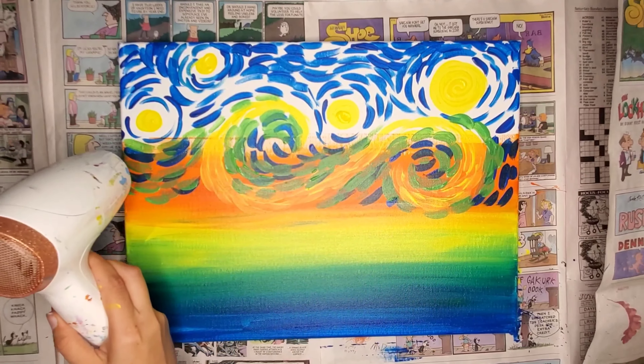Now that we have a nice covering on everything, let's go back over with the yellow and I'm going to really cake it on here. Yellow is a very see-through color because it's very light in hue. Because of that, I'm just going to kind of cake it on, but still try to keep those swooshes, and it's really going to make it pop.